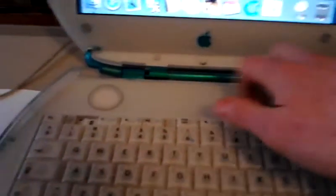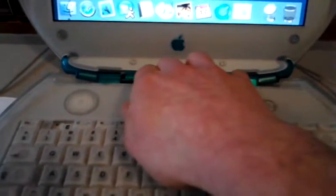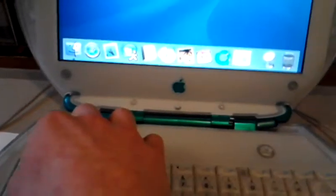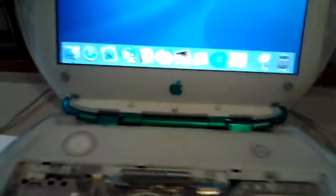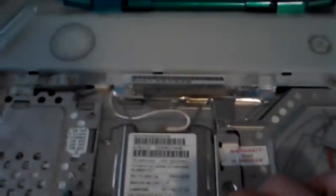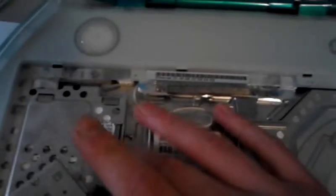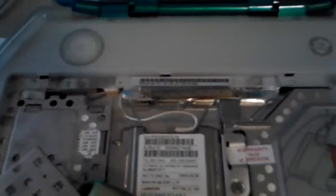As you see, under the keyboard you have access to the motherboard. Very easy to handle. Here we see an AirPort card used for wireless connection. Over here, the hard drive — I upgraded to 40 GB. Runs pretty smooth.